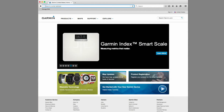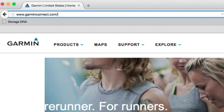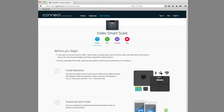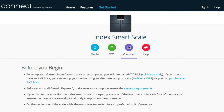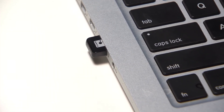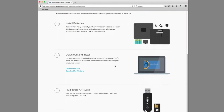Now, before you can use your Garmin Index Smart Scale, you'll need to set it up to connect with the Wi-Fi network. Just go to www.garminconnect.com/indexscale and select the appropriate setup option. Select Mobile to set up your scale using the Garmin Connect mobile app, or select WPS to set up your device using a WPS-enabled Wi-Fi router, or select Computer to set up your device using the Garmin Express application on your computer. A USB ANT stick accessory, which is not included, will be needed to set up the device using a computer. Whichever option you select, just follow the on-screen instructions to set up and configure your scale.